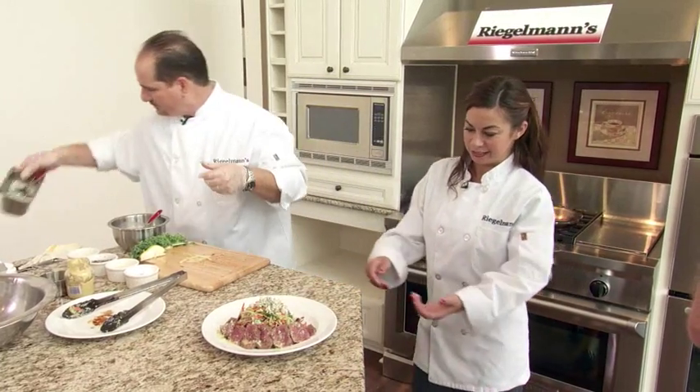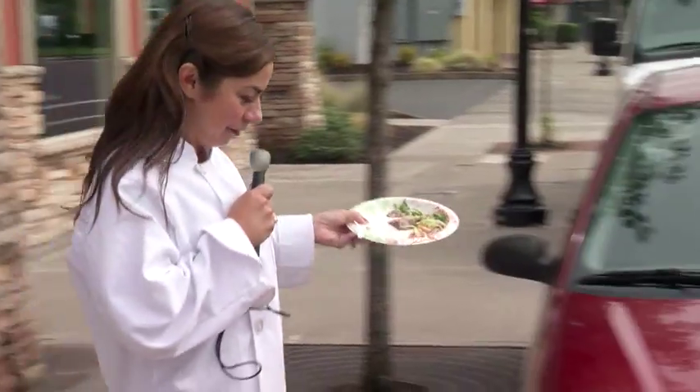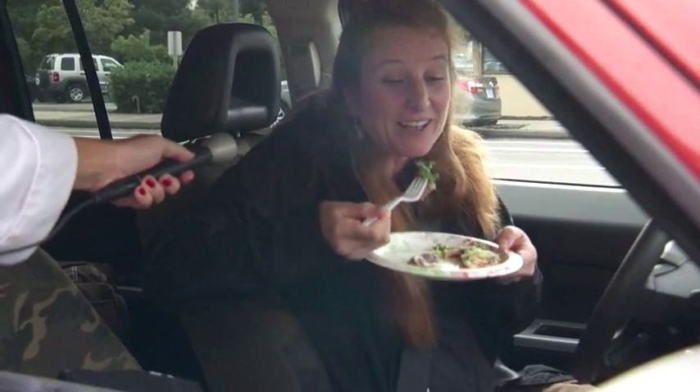Blue cheese crumbles right on top. Blue cheese and steak is such a natural combination — I would think this would get rave reviews. You want to try our blue cheese steak salad? Rare to me, but I'll eat it.